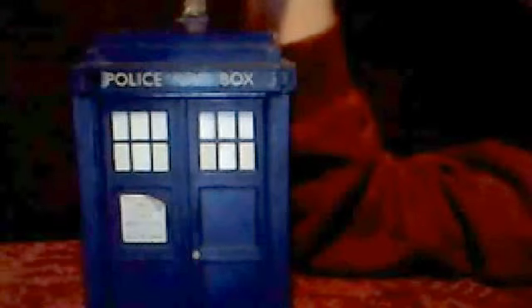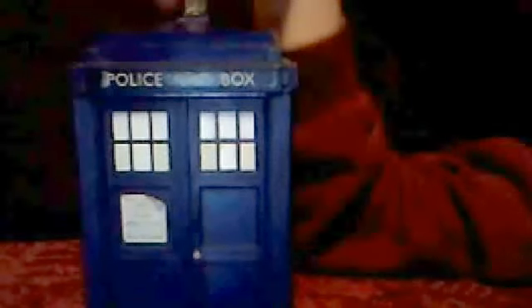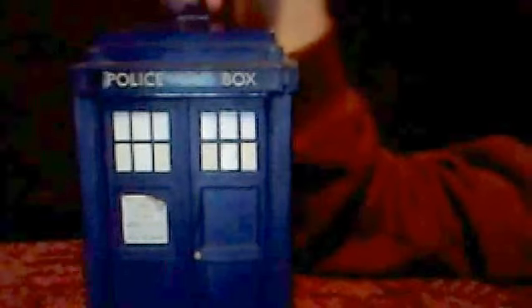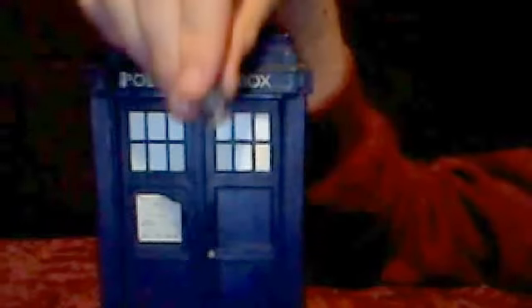This is going to be called the 9th and 10th Doctor TARDIS. I might change the name in the future — this will be called the 9th slash 10th Doctor TARDIS. You can see the light here which flashes, but it also comes off because it's very old. It comes off — shame.